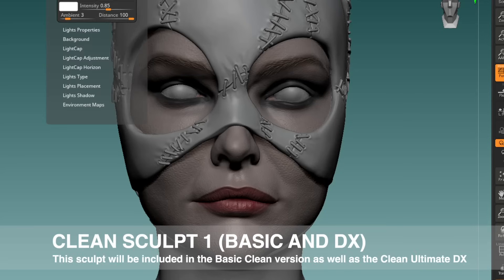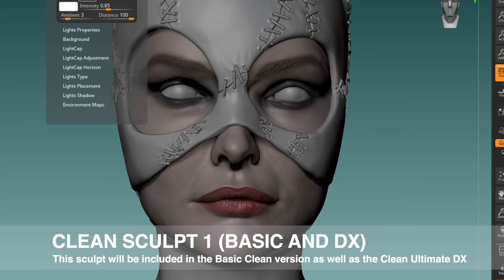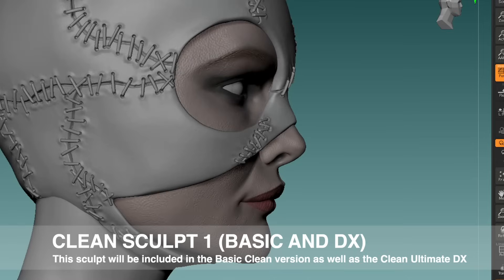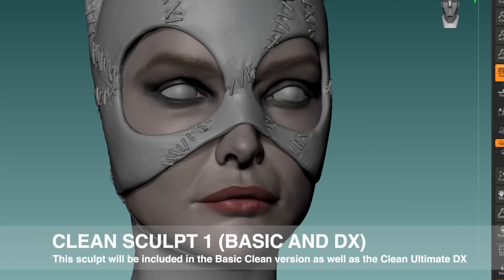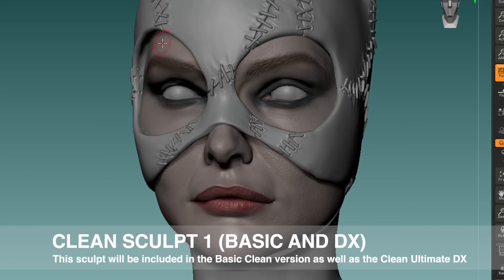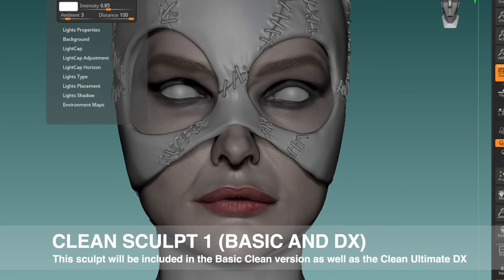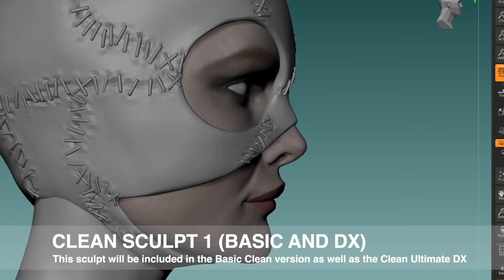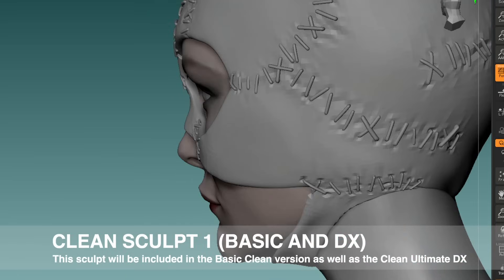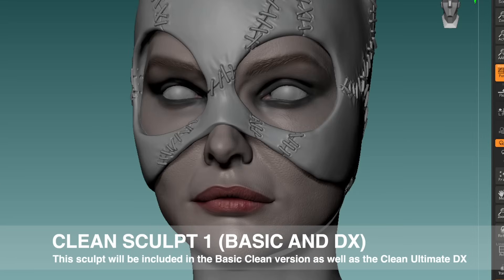Welcome to the first official update video on the Michelle Pfeiffer 1992 Catwoman sixth-scale figure development cycle. For people who are new to Jazz Inc, we make videos. I have been updating a lot already in the closed Facebook group, so if you're interested in this figure, become a member of the Jazz Inc Dioramas closed Facebook group. You'll get a lot more information sooner and can give a lot more feedback. Please comment on this video as well — I will explain the progress we've been making.